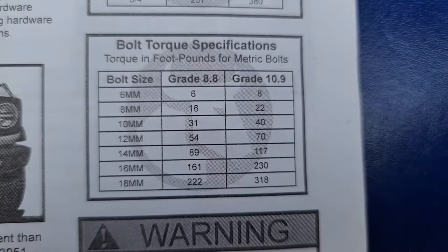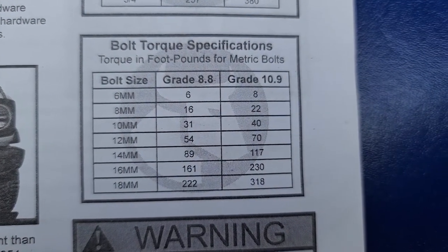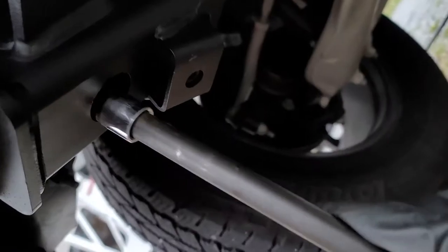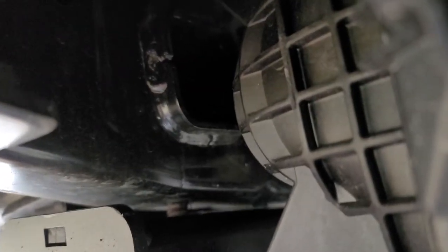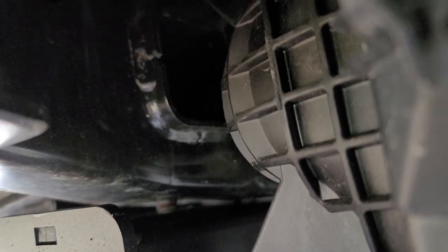I shot an email to Blue Ox, and their reply was that they didn't have a spec for 15mm, and to do between 120 and 180 foot-pounds. Using an extension socket, I shot for 120 foot-pounds because it didn't seem like the threads could handle anything more than that.